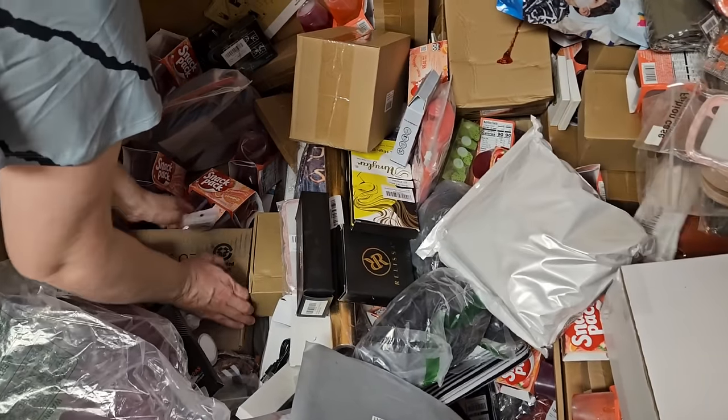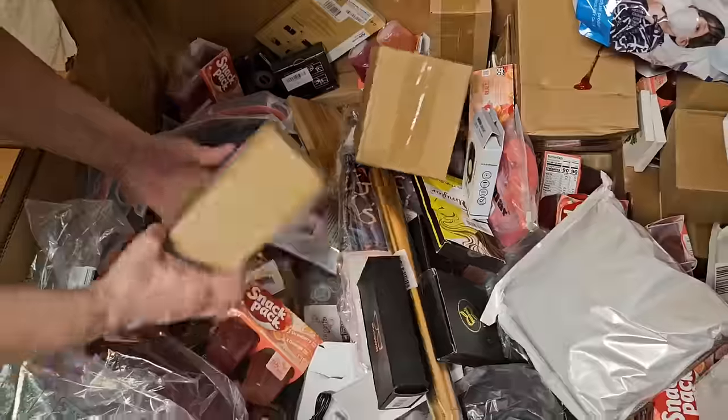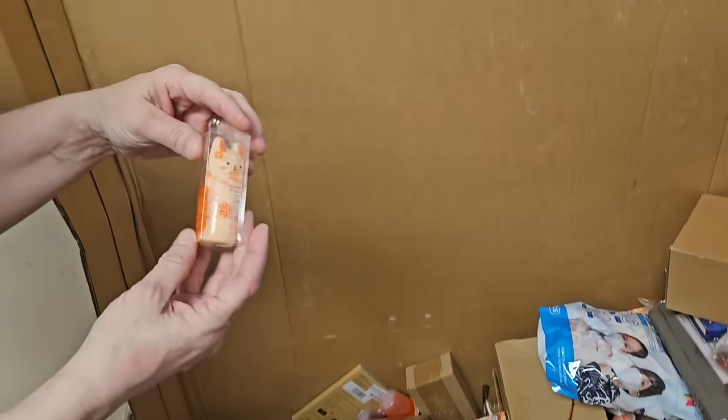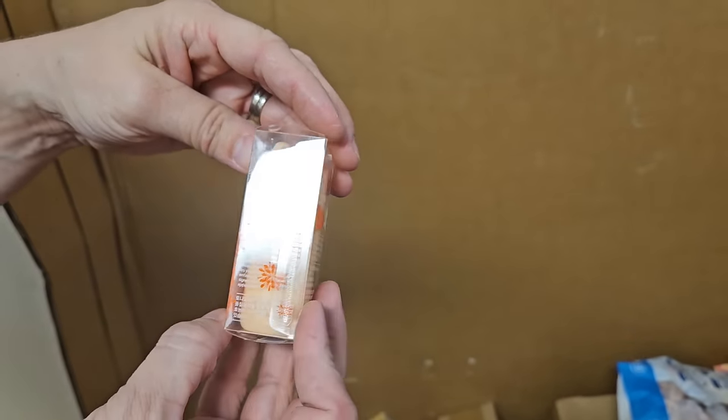I think we're coming to the end of it — I see the bottom of the palette. There's a pocket bunny. It's a perfume bar. Praise God, that's what that was.